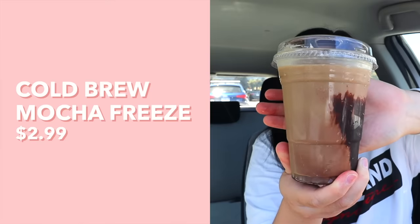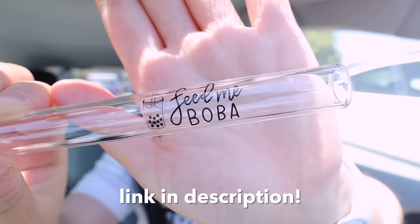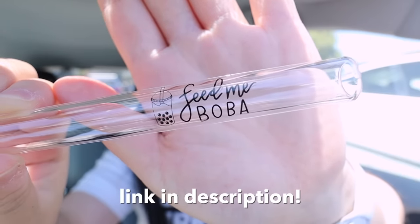All right, so we are back with some of our Costco items and I'm actually going to be going in periodically to make sure that I can get a fresh pizza and a fresh churro and to make sure that my ice cream is not melted by the time I get to it. So to start off, I thought we would do the cold brew mocha freeze because I figured that we have a long video ahead of us and I should start off with some coffee. And of course, we have to use our glass boba straw — link will be in the description as always.